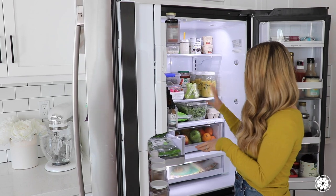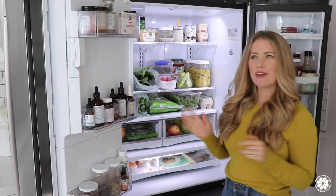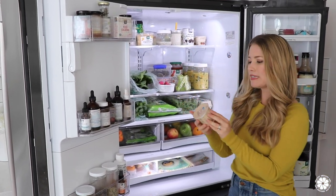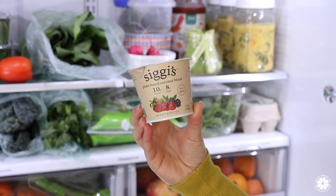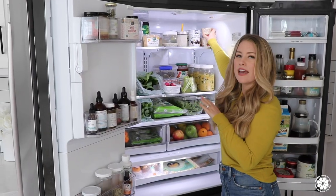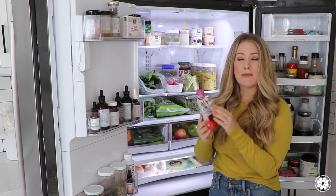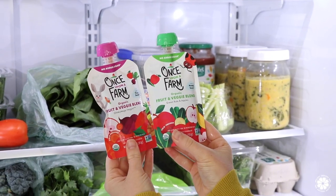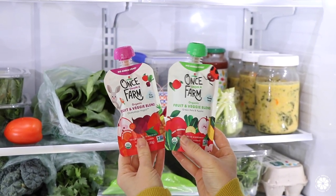And then lots of other veggies for making salads or dinners throughout the week. Moving on to the top shelf, some items up here that we love. We love these yogurts from Siggy's — this is their plant-based coconut blend yogurt, and I love it because it has 10 grams of protein. Another convenience item the kids really love are these Once Upon a Farm pouches. I love that they have no added sugar, they're organic, and they're essentially just a smoothie with fruits and veggies.